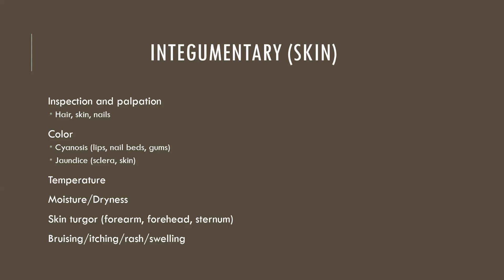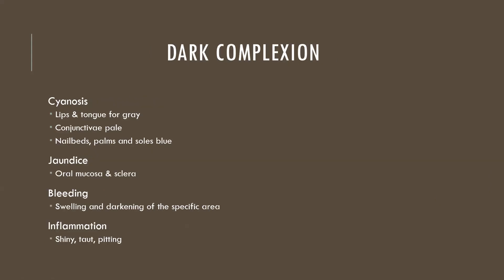Other integumentary assessments include temperature — is the skin warm, cool, or hot? Moisture — is it moist or dry? Skin turgor assesses hydration by pinching or tenting the skin on the back of the forearm, forehead, or sternum. We also note basic alterations like bruising, itching, rash, swelling, lesions, and skin breakdown.